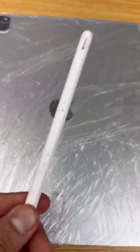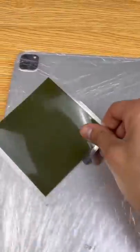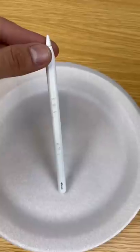Just like the iPhone, the iPad also has some MagSafe technology. The Apple Pencil also has some MagSafe technology. The iPad doesn't have any magnets in the middle like the iPhone, but it does have them in the sides.